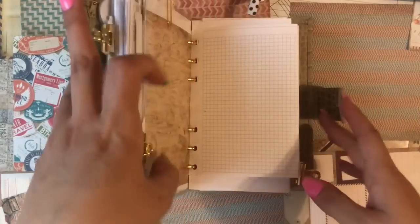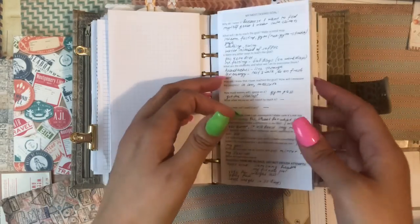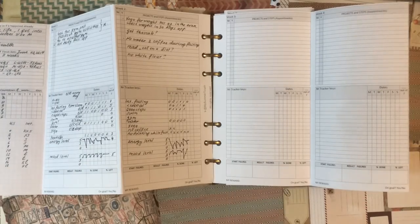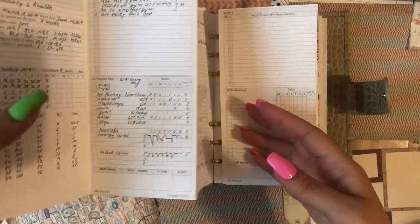Hello everyone, this is my Summer Touch. I wanted to show you my new insert — it's called the Monthly Gold Workbook. I posted a photo on my Facebook and people are interested in what it is and where they can get it.